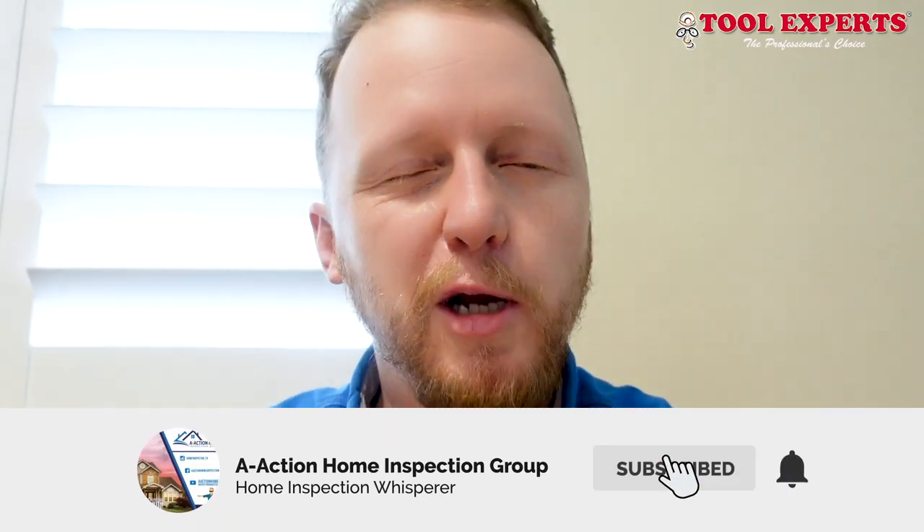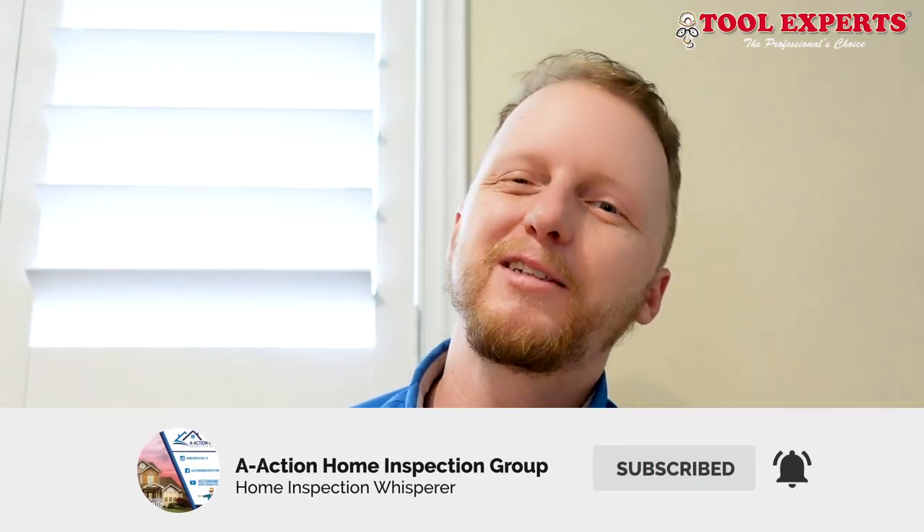Please hit that like and subscribe button and catch us on the next one. Thanks guys.